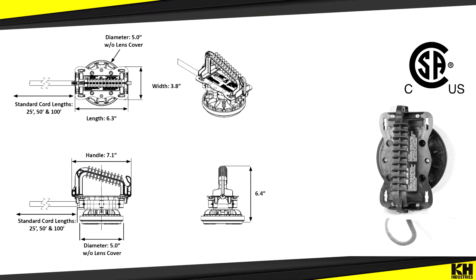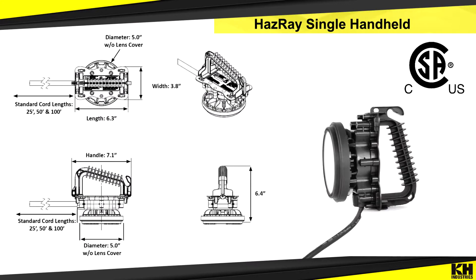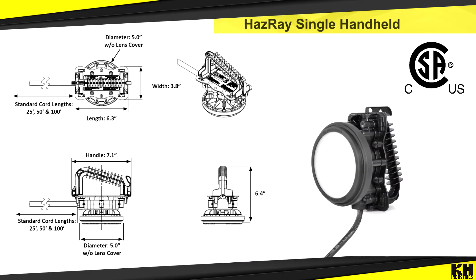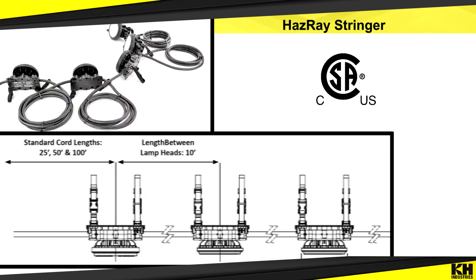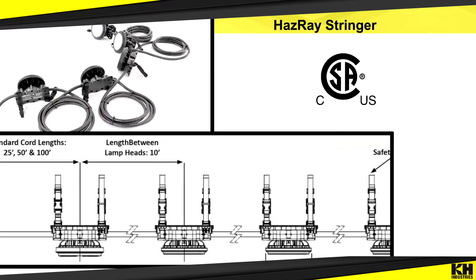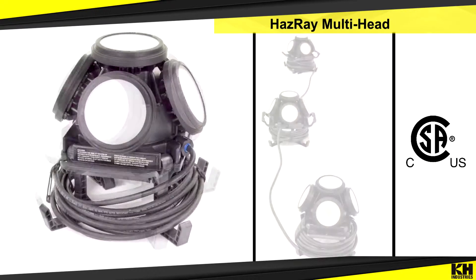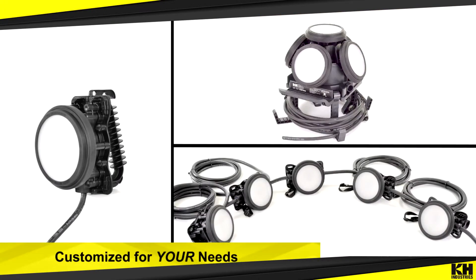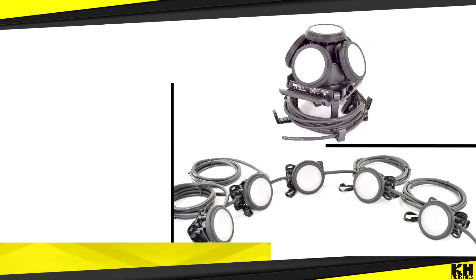The Hasray comes in a variety of highly configurable options: the LED Single Handheld Lamp, the LED Stringer, and the LED Multi-Head Light and LED Multi-Head Stringer Light. All lights are lightweight, durable, and very customizable to suit your individual application.